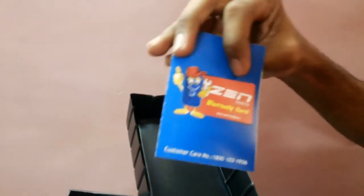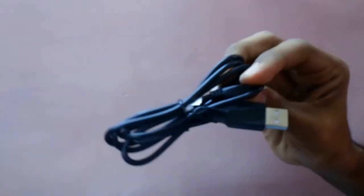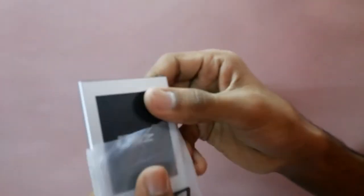So let's see what's in the box. There are some normal slips, a warranty card, service center list, and user manual. It also includes noise cancellation headphones, a data cable, and a flip cover. And a white back panel too, so in total we have 3 panels. And there's also a power adapter and the 2000mAh battery.